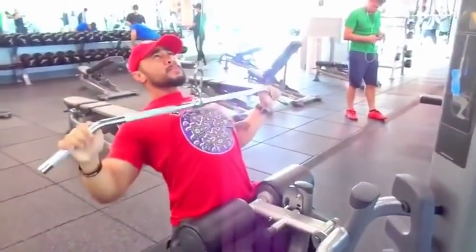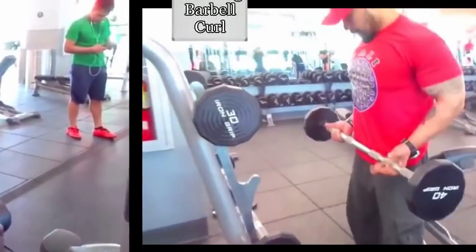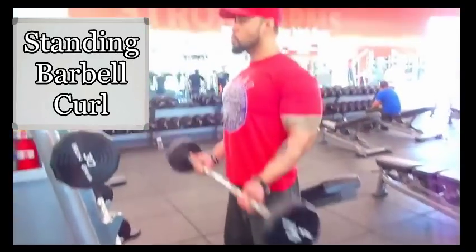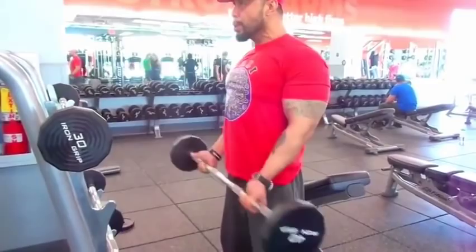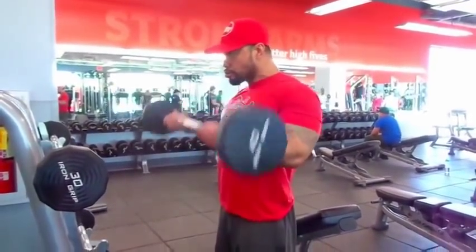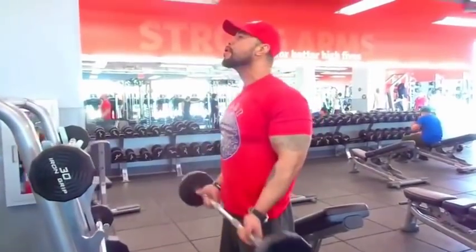Lastly, I like to work my biceps. After about 45 minutes at the gym I'm almost done, but if I still have a little energy I'll hit my biceps - two or three sets, that's it. I'm doing 40 right now. Alright guys, that's it, I'm a little hungry and I'm gonna head home.